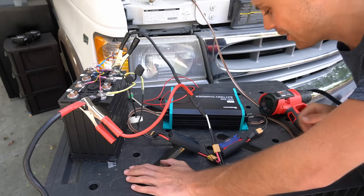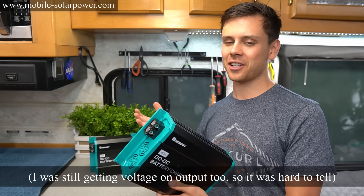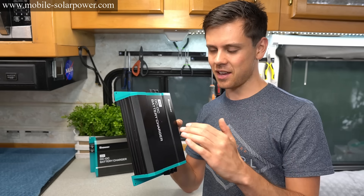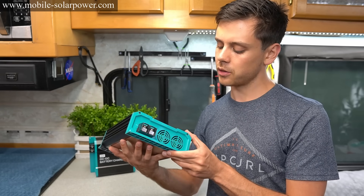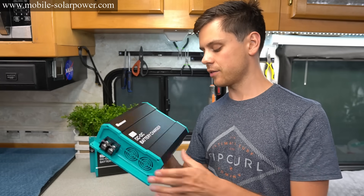I hope you guys liked that test — that was super cool. In that last test when the fuse blew I thought it broke and I was so bummed because I thought I couldn't recommend it. But this thing is awesome. Right when it hit 40 amps it stayed there. So far I really like it and I can totally recommend it, especially with Renogy's warranty policy. I'm going to be testing this for the next couple of months with my new system to see if it continues to work as advertised.